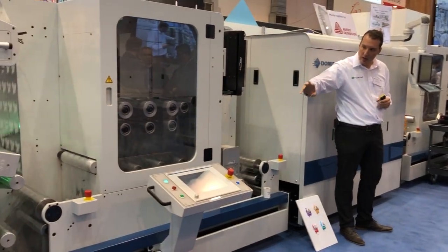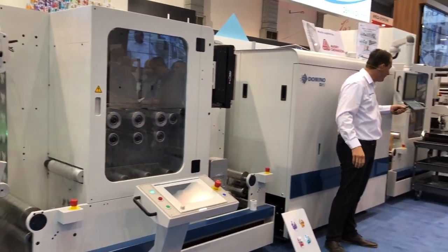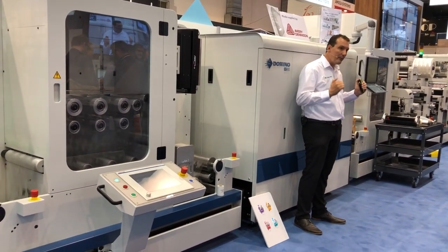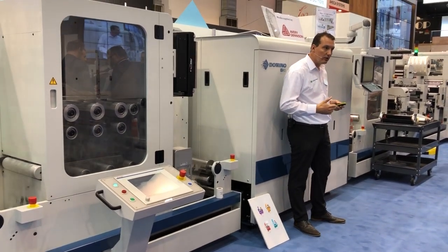The most unique features of this line are the two optional buffers that you can see here — one before the Domino unit, one after the Domino unit. And together with the Domino N16i IM web reverse function, it enables us to reduce the amount of waste.